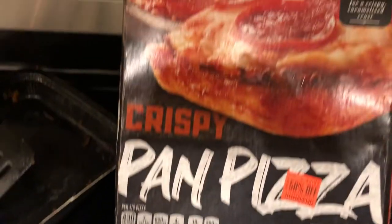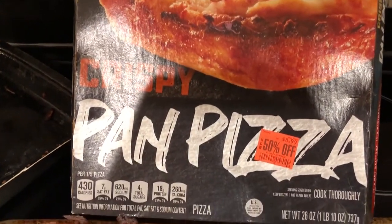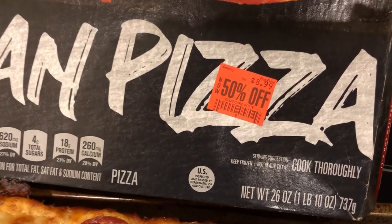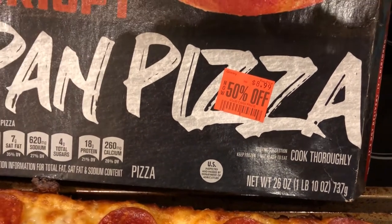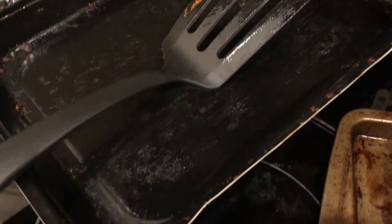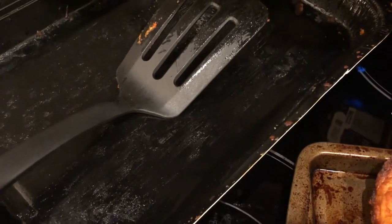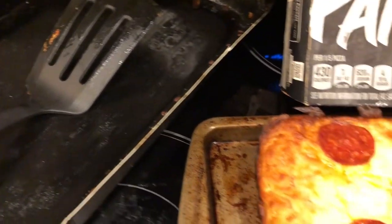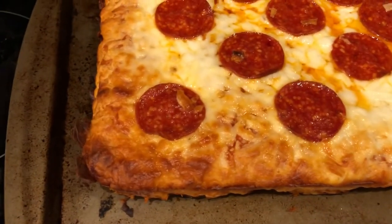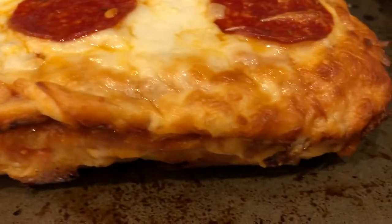For dinner tonight we are eating a DiGiorno pizza I had in the freezer. I've talked about it a lot on our What's for Dinner videos. I think it may have been discontinued — I found this one on clearance at half price, so it was like $4.50, which is a great deal. You cook it in your oven at 400 degrees and it comes in its own little pan. Once it's out of the oven you put it on another cookie sheet and cut it up.